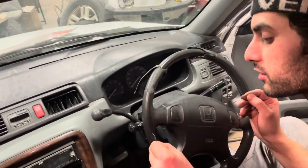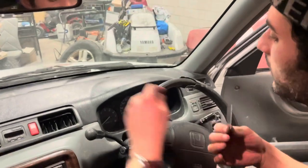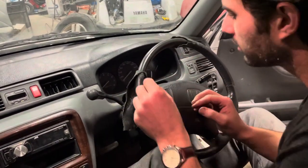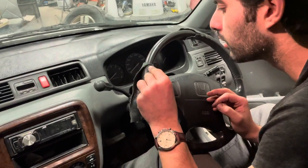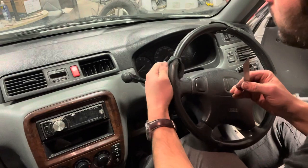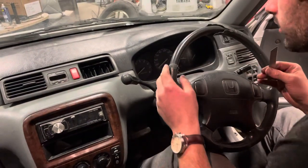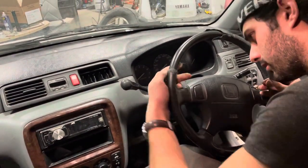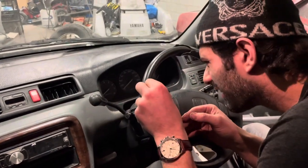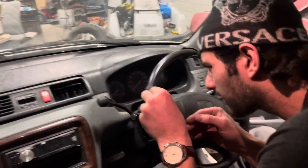Obviously I'm a professional so I'm doing this quite quickly — you want to take your time so you don't actually cut into the steering wheel. I know the perfect amount of pressure, speed, and angle. But yeah, you just take your time and cut the leather right off.